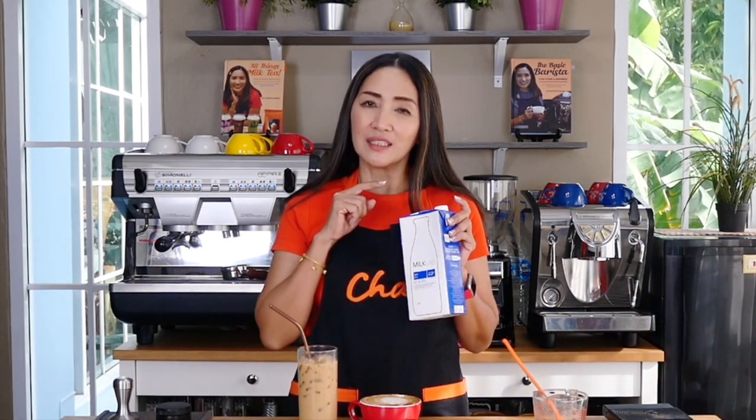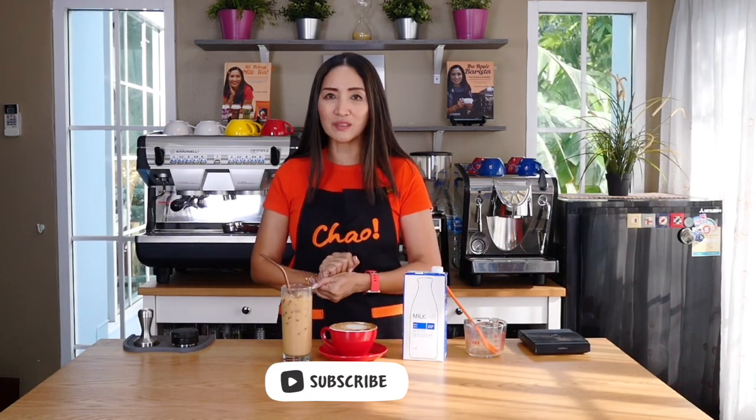In summary, if you are looking to upgrade your milky drinks and you have access to this milk, give Milk Lab a try. Don't forget to check out my books — All Things Milk Tea and The Basic Barista too. In the meantime, stay safe, stay tuned, thank you for watching — ciao for now.